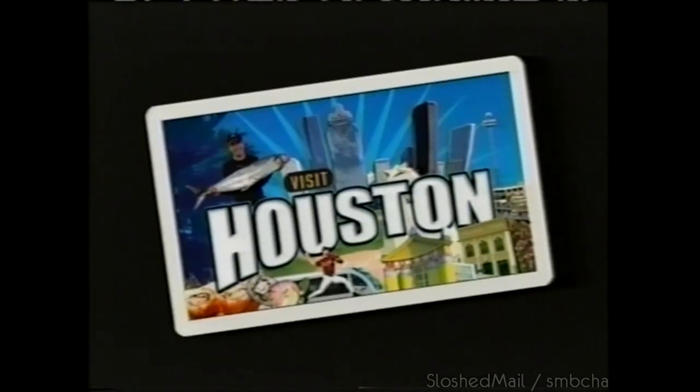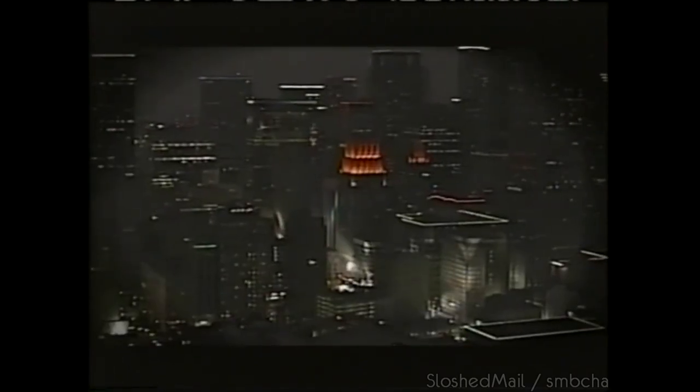Visit Houston and experience one of the largest performing arts districts in the country, featuring nationally renowned resident companies in ballet, opera, symphony, and theater. Plan your getaway today — log on to VisitHoustonTexas.com.